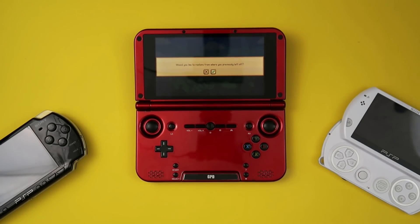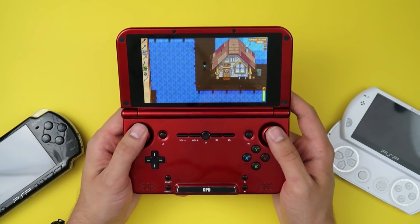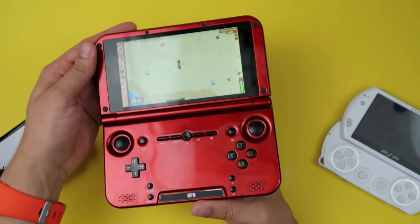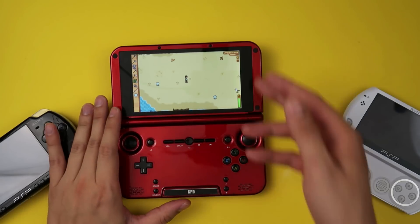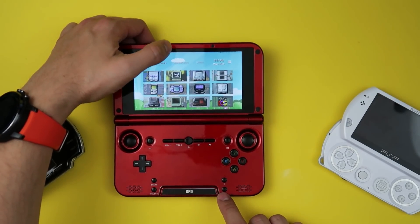What makes the GPD XD incredible, in my opinion, is the fact that it's running Android. There are so many emulators you can run on this thing, and it's not just emulators and retro games — you can also run native Android games, and the majority of them take advantage of the built-in controls. A game like Stardew Valley, for instance — on this form factor, a device where I can just close and throw in my pocket without worrying about draining my phone battery — is great. Unlike the Vita, the screen will be protected when I close it, so it's a form factor I find way preferable. The clamshell design is just better suited for portable gaming.